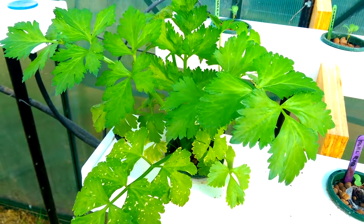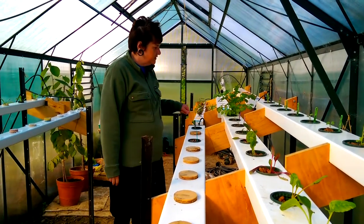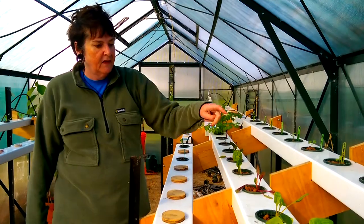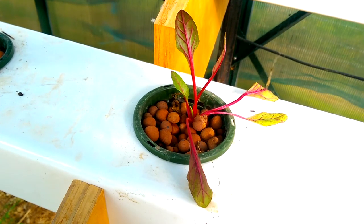We had to empty the hydroponics out before we left, except the celery and strawberries which we left in. So everything here has been replanted. We planted a whole load of brassicas and they're all coming up nicely, and Rainbow Chard we bought existing plants for.